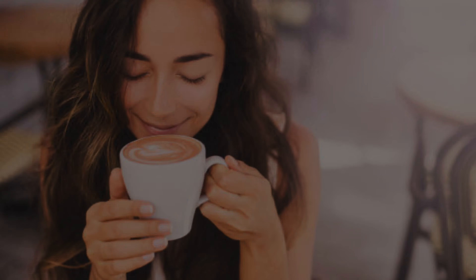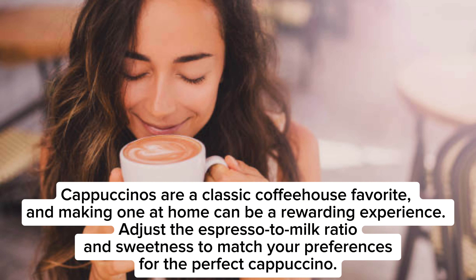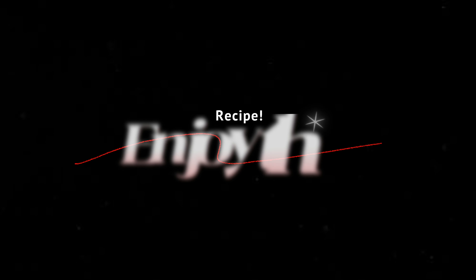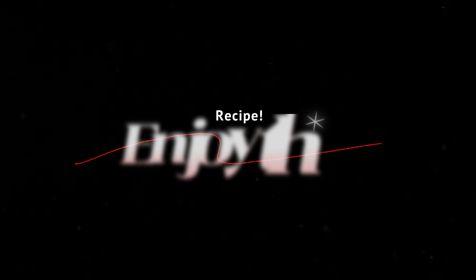Step eight: enjoy! Your homemade cappuccino is ready to enjoy. Sip it while it's hot and savor the rich espresso flavor with the creamy milk and foam. Cappuccinos are a classic coffeehouse favorite, and making one at home can be a rewarding experience. Adjust the espresso to milk ratio and sweetness to match your preferences for the perfect cappuccino.